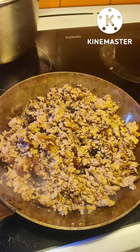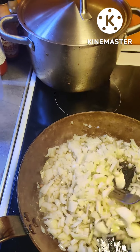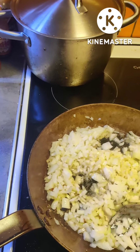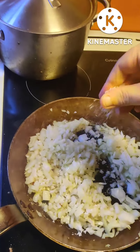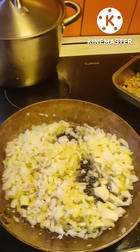That's the sausages. Time for onions. I'm frying in butter and olive oil. Salt.